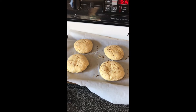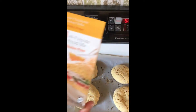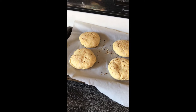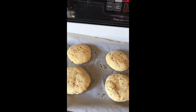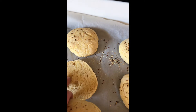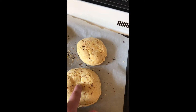Checking back in — the Chebe all-purpose bread mix gluten-free sandwich buns turned out perfectly! I put the Simply Organics minced onion on top and used a serrated knife to slice them. They are nice and soft and baked to perfection inside.